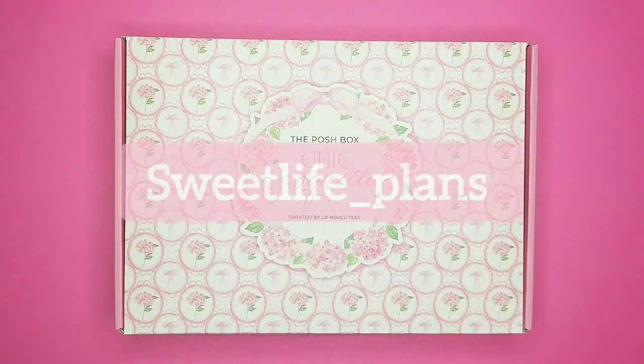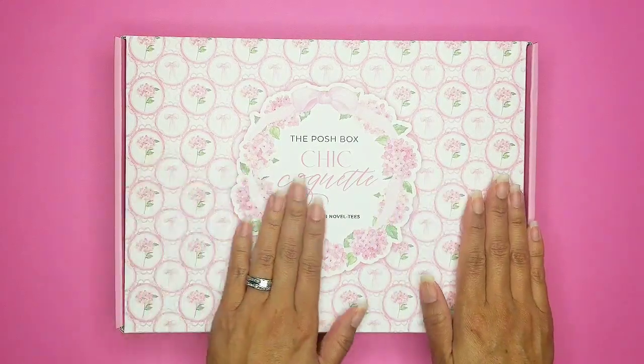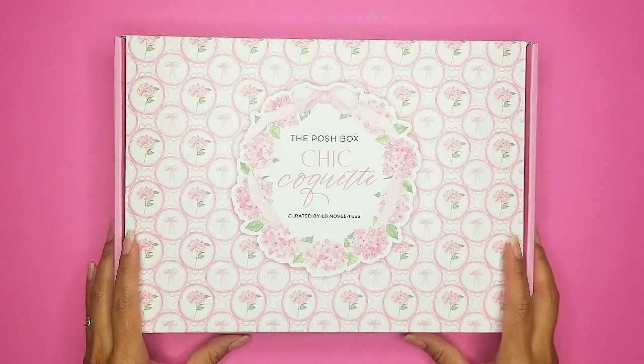Hey planner babes, it's me Krysta with Sweet Light Plans. Look at what I got in today — it is the Chic Coquette from Live Love Posh, created by LB Novelties. They did a collab, and you guys, let's open this up!